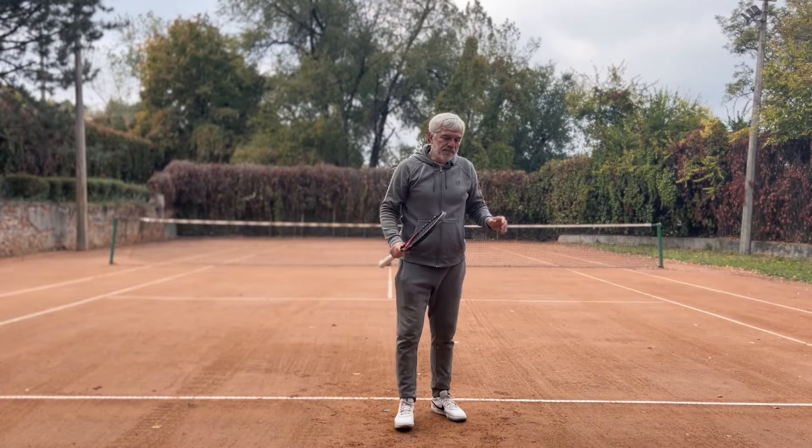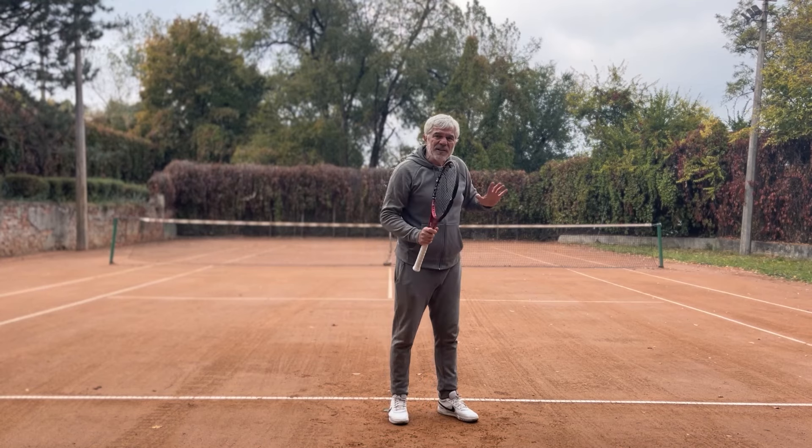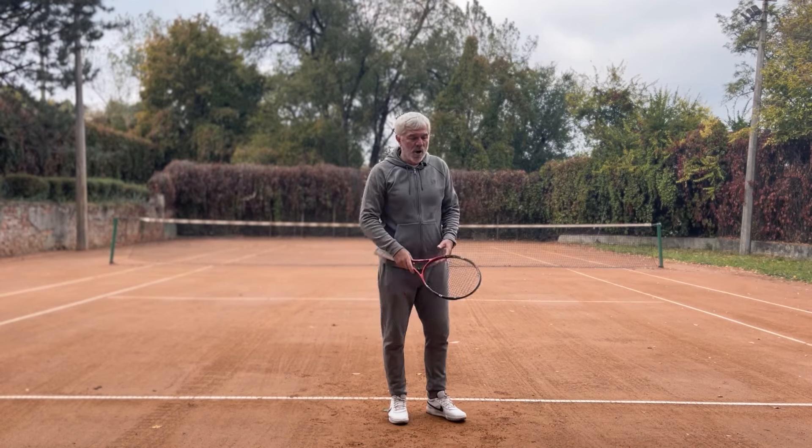After that, I transfer my body weight into the shot.